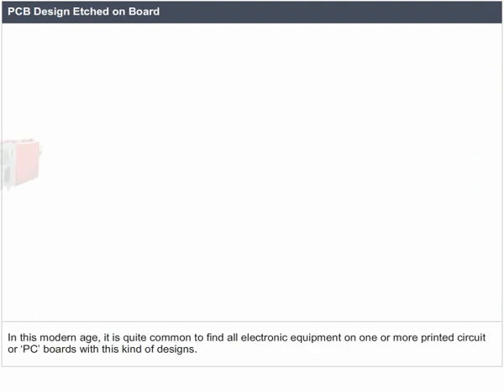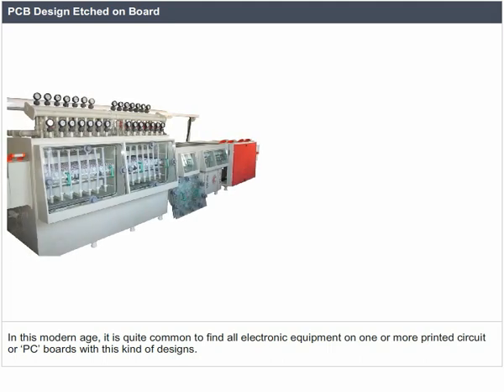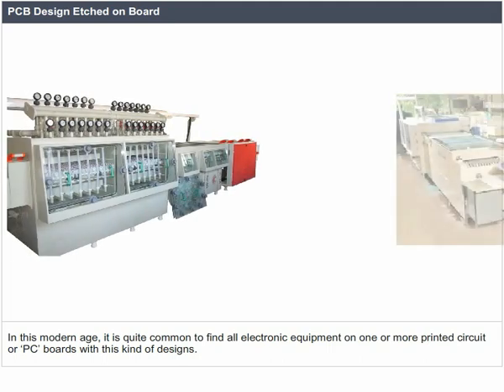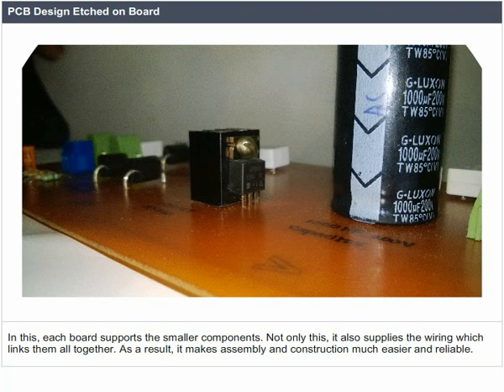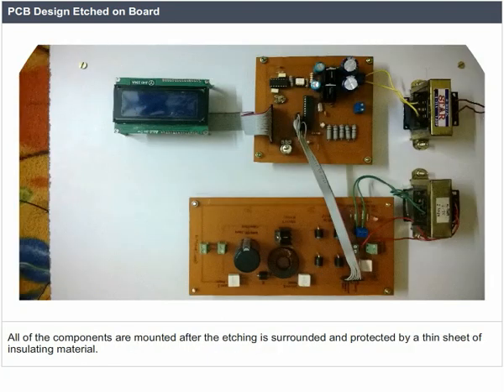In this modern age it is quite common to find all electronic equipment on one or more printed circuit boards. Each board supports the smaller components and also supplies wiring which links them all together. As a result it makes assembly and construction much easier and reliable. All of the components are mounted after the etching and are surrounded and protected by a thin sheet of insulating material.